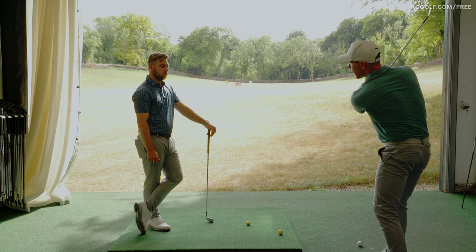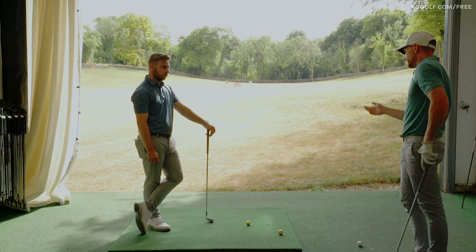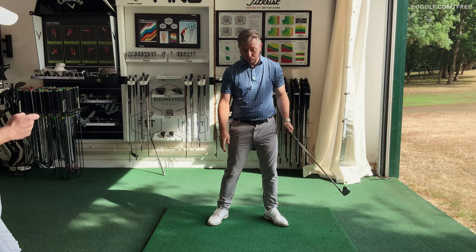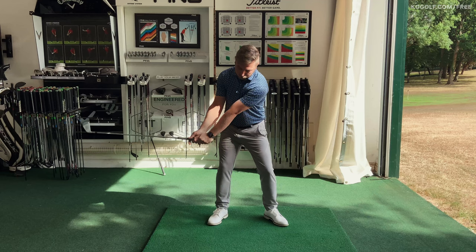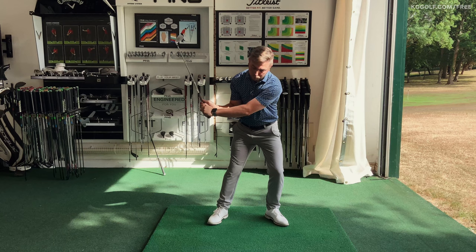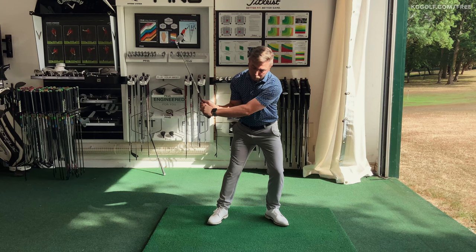Once he got a better understanding of width and structure, the most amazing thing happened. Rather than going from a narrow to wide position, we saw the complete opposite — once he got to the top with that stretch, because he felt so far away from the golf ball, his arms actually started to move back towards the ball and he created a little bit of lag, which is much more athletic.